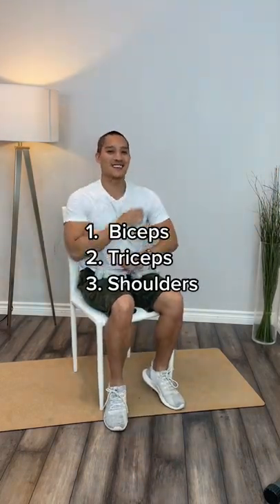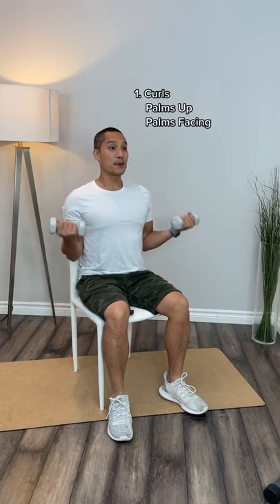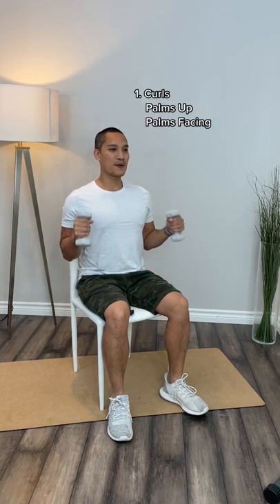If you own a set of dumbbells, let's do an arm and shoulder workout. We're going to target our biceps, triceps, and delts. For our biceps, we're going to do two different types of curls — one with our palms facing up and then our palms facing each other. Do 10 to 15 repetitions each.